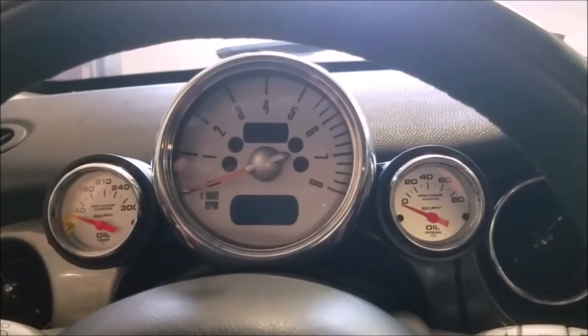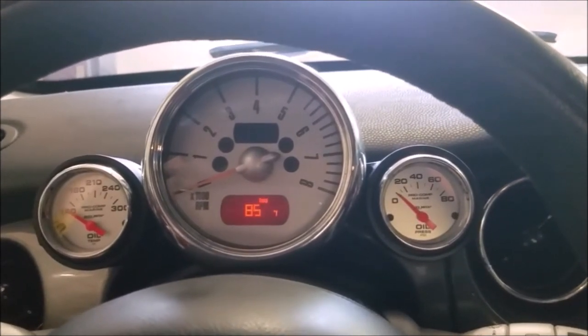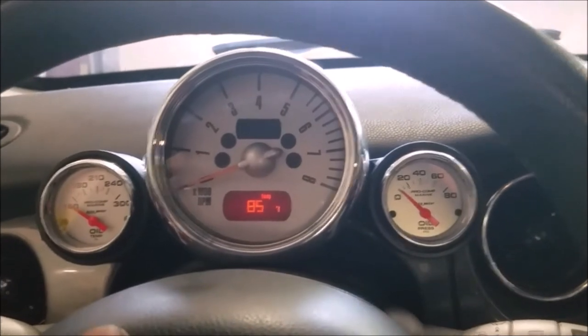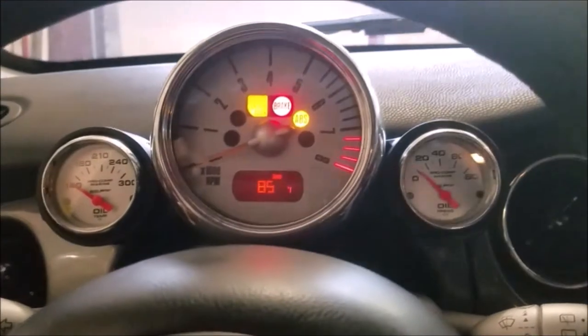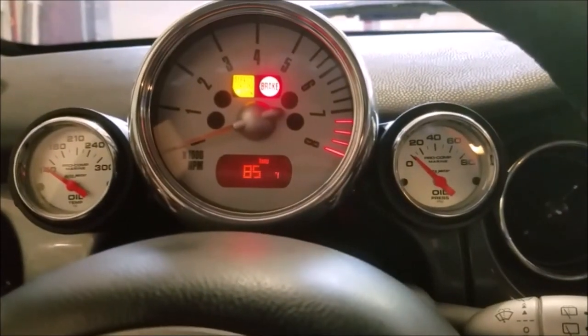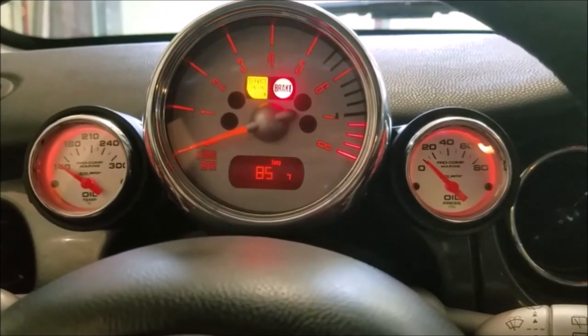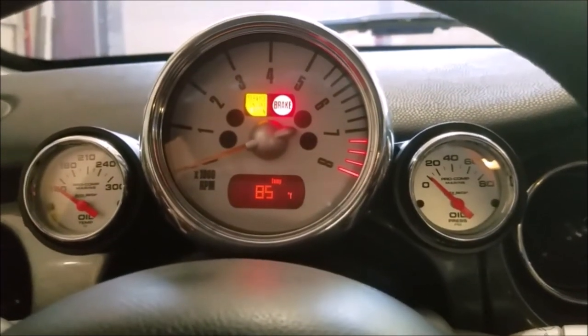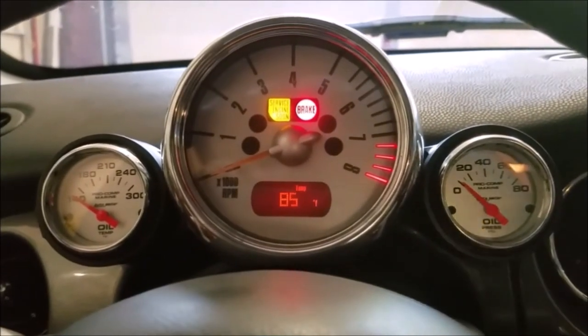If you watch the oil pressure gauge — and the oil temperature does the same — as I turn the key to the on position, the gauges come to life and are ready to go. Turn the headlights on and they light up along with everything else. Turn the lights back off and everything goes off too. They work perfectly, so I'll drop it off the jack stands and we'll get out on a drive.